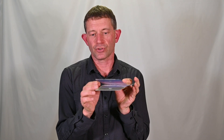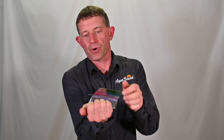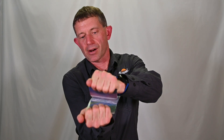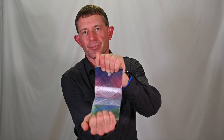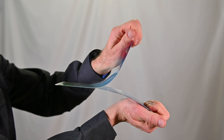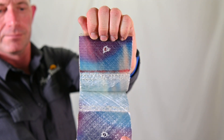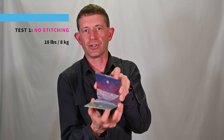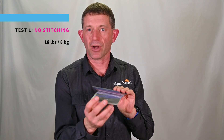Our engineering team developed a test in which we created a coupon of two layers of fiberglass held together by a bond of epoxy resin. With our testing equipment, we applied a force that slowly pulls apart and measures the amount of force required to break that epoxy bond. In this particular case, simulating composite paddle blades on the market today, it took about 18 pounds to separate these two layers of fiberglass. That's what we call the lamination baseline.